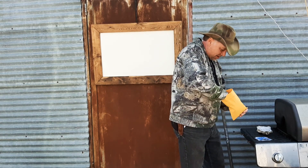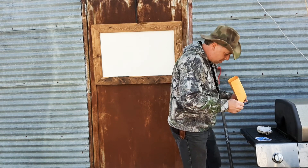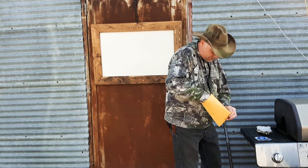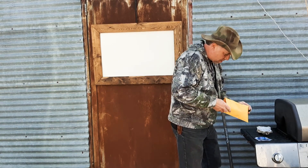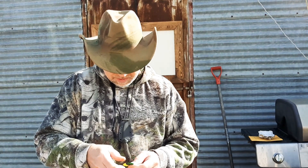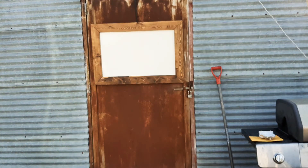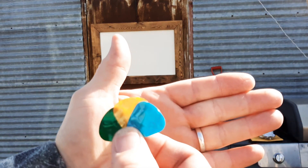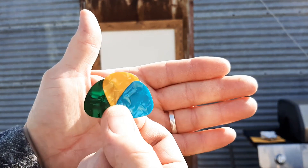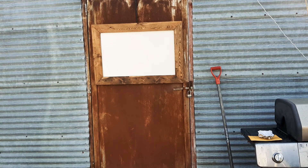And guitar picks — and a card. Man, they were wild guitar picks. Wow. A little bit of breeze here. These are cool. They're really marbly and kind of iridescent looking. Very neat. Thanks, Dan. Really appreciate it.